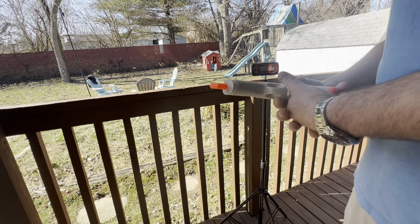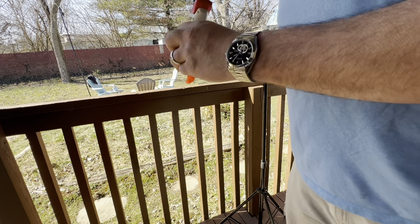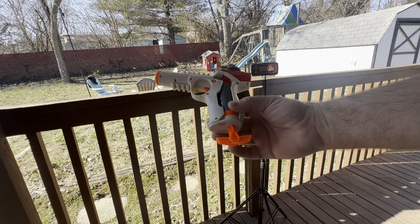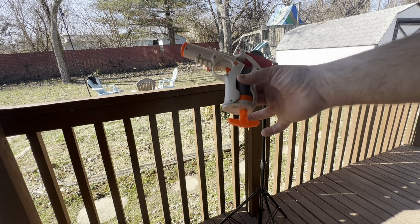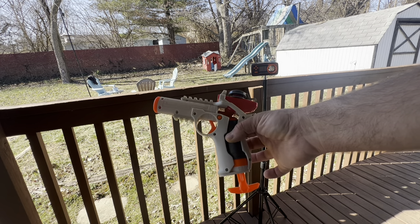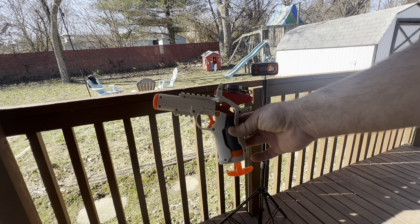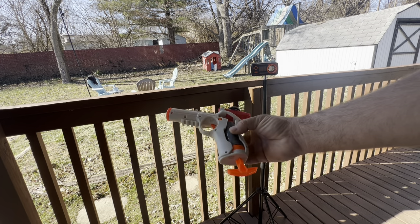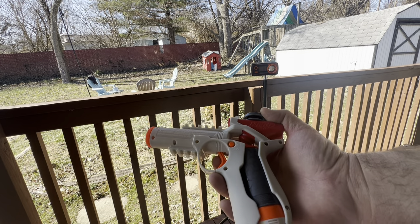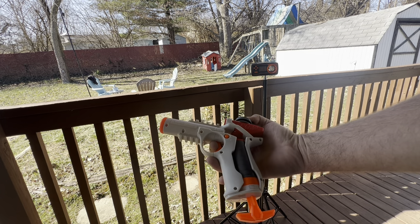Seems to be really durable — feels like good plastic with a good strong spring in there. I really like this pistol. Out of the cock-action pistols, I like it better than the other Gelfire pistol that's a little bit bigger. The FPS is similar but I feel like this one shoots straighter, further, more accurate. The hopper is a little bit small, but it's so fun to shoot — that's how you know. When a 60-round hopper on a single cock spring-loaded gun runs out that quick, that tells you you're having fun.